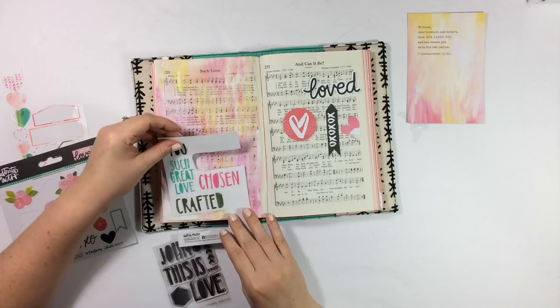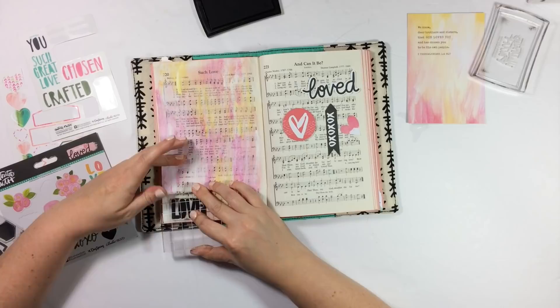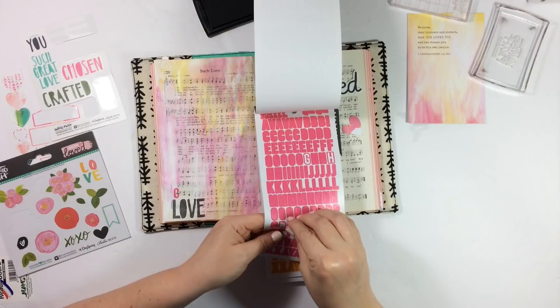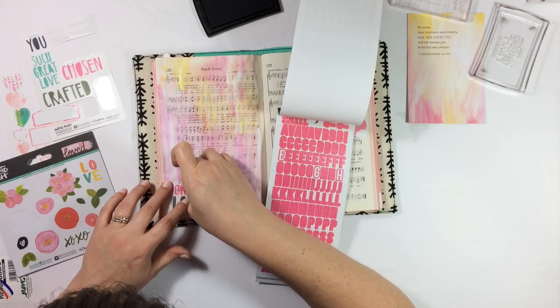Maybe if you're hesitant about covering the words in your journaling Bible, a hymnal might be a great place to get your feet wet, or just work in forever if covering words is an issue for you. Or of course you could keep it in the margin of your journaling Bible. I'm going to use some brand new tiny colorful alpha stickers — these are brand new to the Illustrated Faith Basics line. I really wanted the title to be Such Great Love, but wanted to keep the colors to pinks and yellows, so that teal sticker at the top left was not going to work.